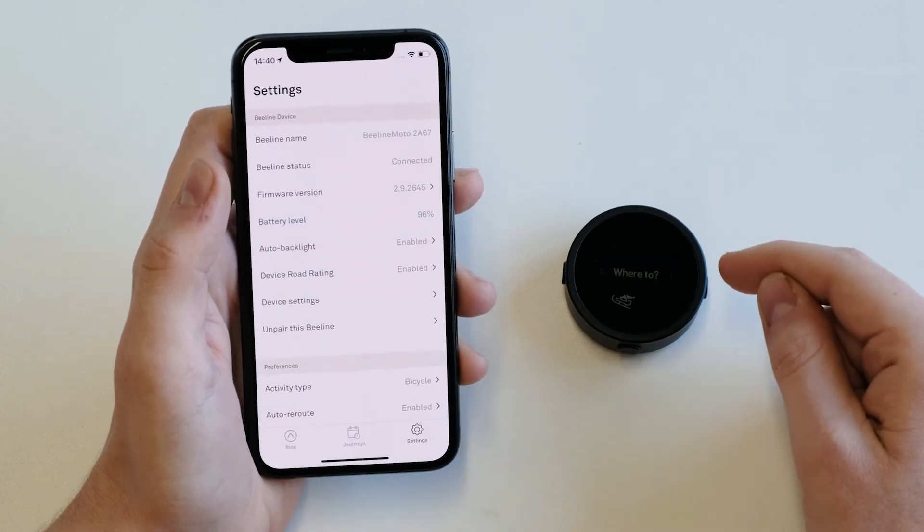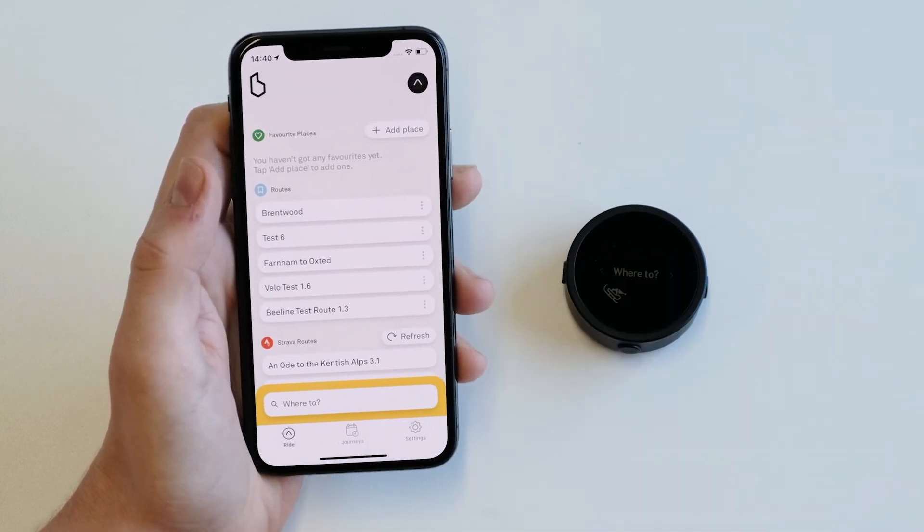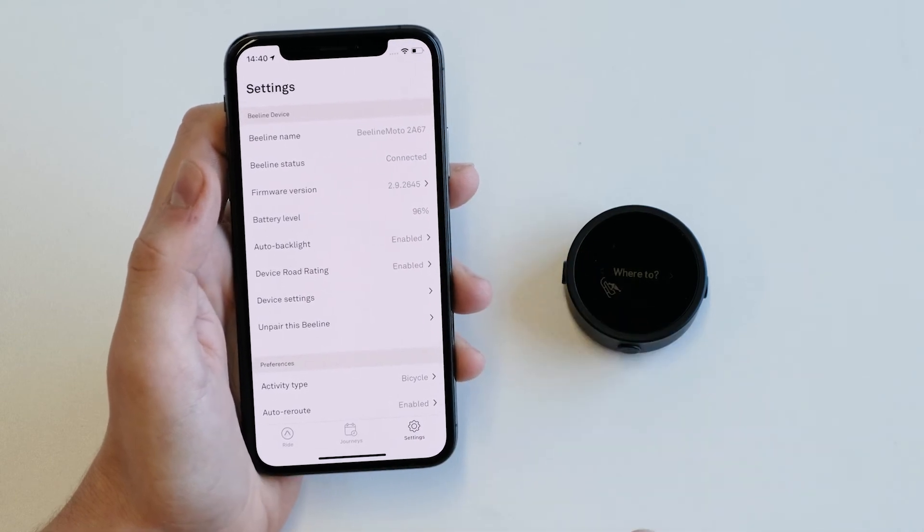As you can see the Beeline Moto is now connected to the app. You can see the icon on the home screen has changed, and you can view the device settings in the Beeline app settings.